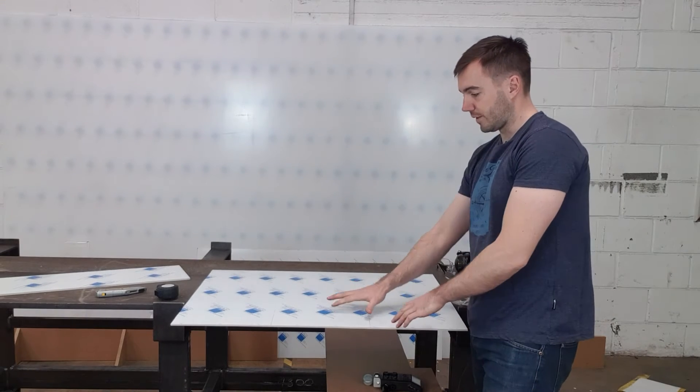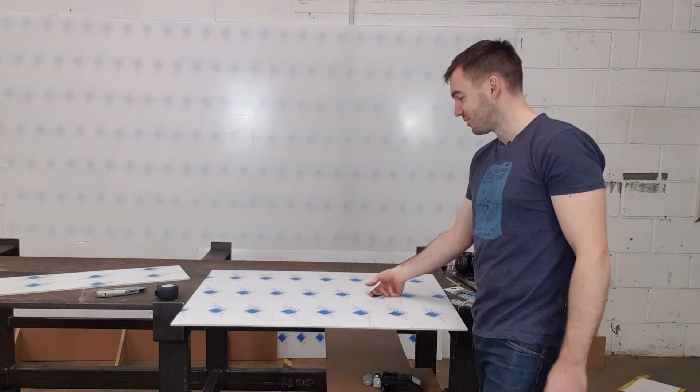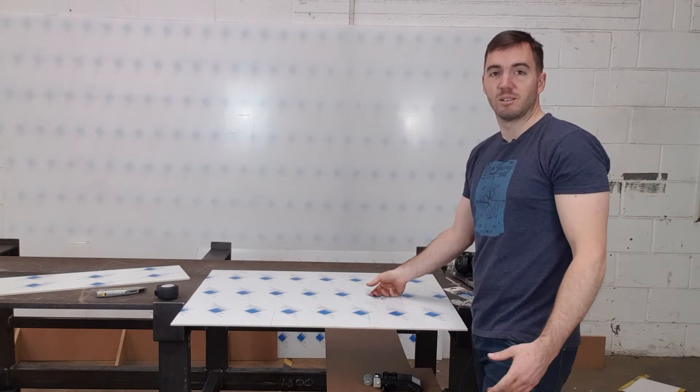We're just going to make sure that the cutout is positioned beyond the table — we don't want to be cutting into the table — and we are ready to go.